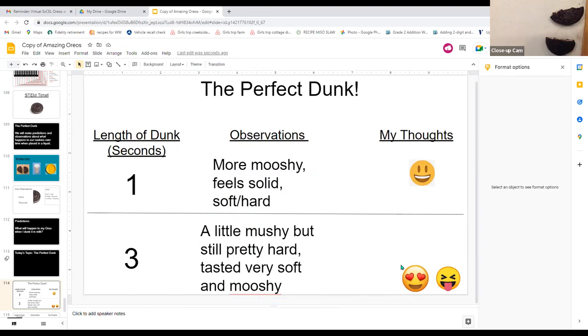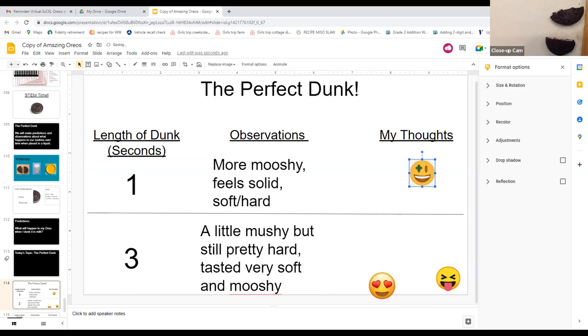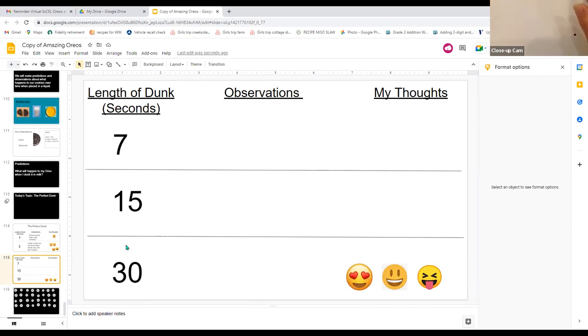The mushier it is, the more I like it — that's my personal opinion. We have more pieces, so we're going to keep dunking longer and longer. What's going to happen as we dunk for longer periods? Someone's thinking they might start to fall apart — I wonder at what time they'll really fall apart. We'll try seven seconds. Get a new fresh half of your cookie and we're going to dunk it for seven seconds.